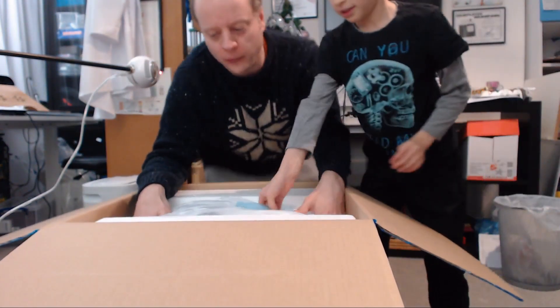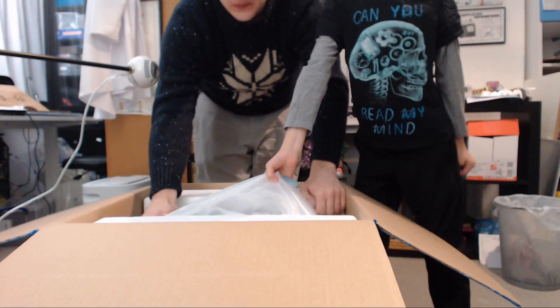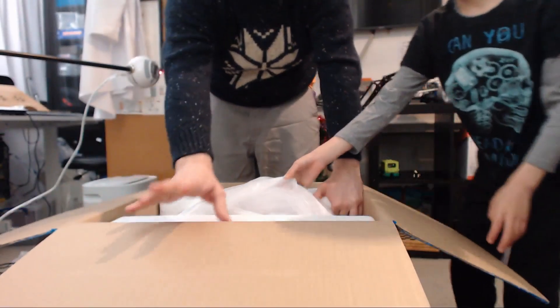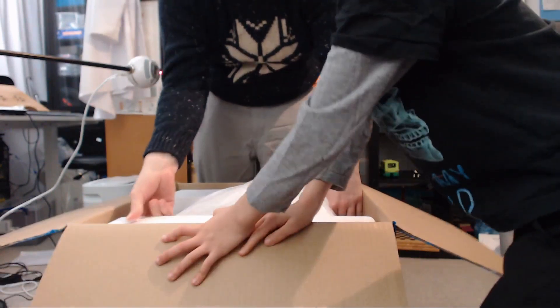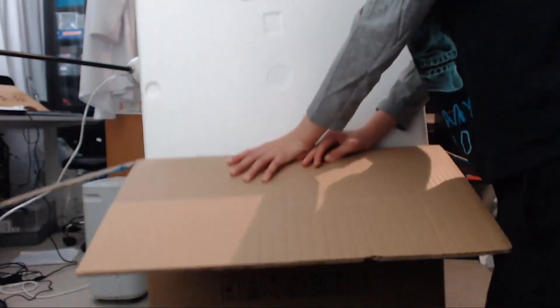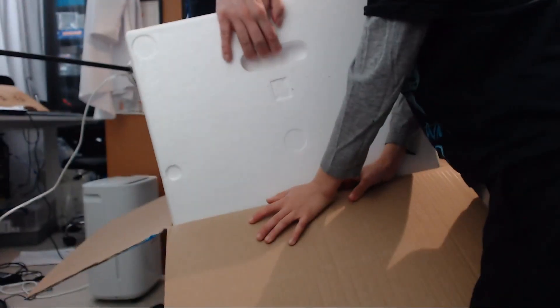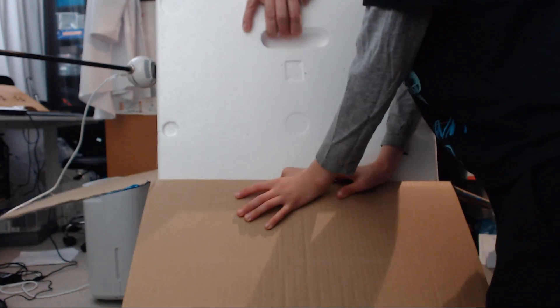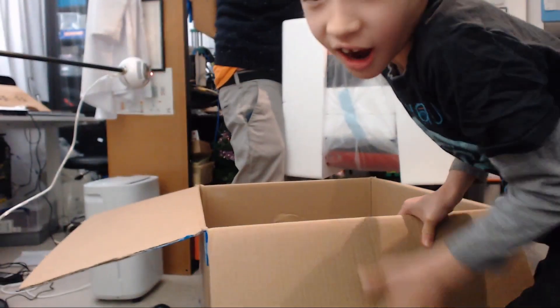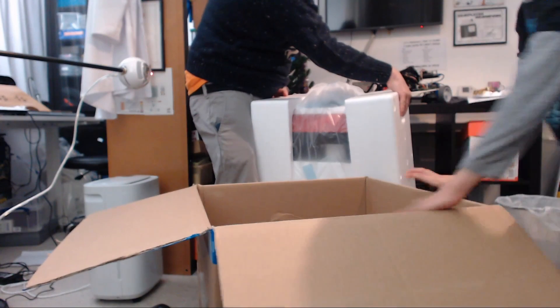And this is about 15 kilos, so... Right John, I need you to hold the box down while I pull it out. I think this is slightly heavier than the truck. Let's move the box out of the way.